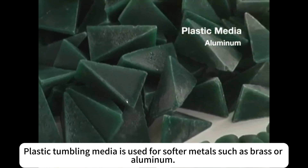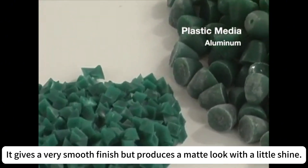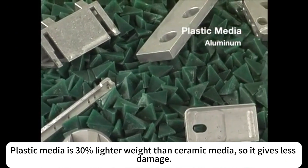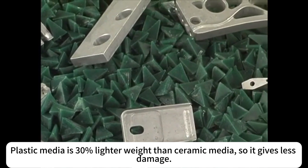Plastic tumbling media is used for softer metals such as brass or aluminum. It gives a very smooth finish but produces a matte look with a little shine. Plastic media is 30% lighter weight than ceramic media, so it gives less damage.